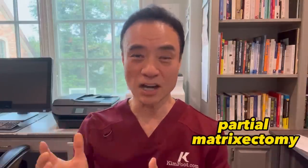Hi everyone, my name is Dr. Kim, America's Holy Spirit doctor. In this video, you'll meet my patient who had a partial matricectomy done a while back to remove an ingrown toenail, but a tiny nail called a spicule grew back again. Let's see how we can treat this very small spicule with very tiny cotton tips.